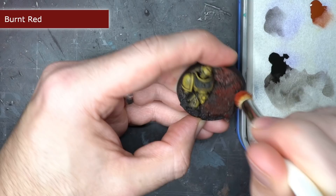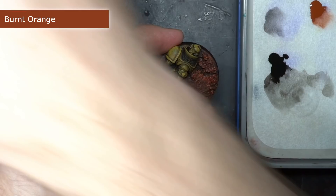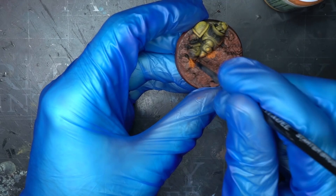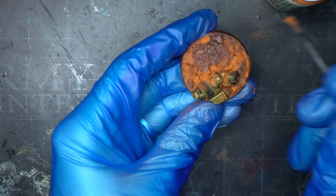For the rocks, I wanted a rich iron oxide appearance, so I started with a burnt red drybrush, followed by a slightly lighter drybrush of burnt orange. To give the base a much more realistic ground texture and to help blend the base into the rest of the model, I grabbed some light rust pigment from MIG. Using an old brush, I applied the dusty pigment across the whole base, making sure to get into all of the recesses in the rock and around the dead space marine.